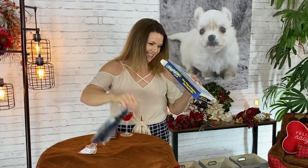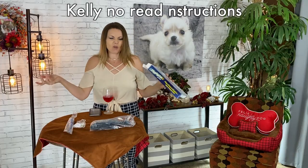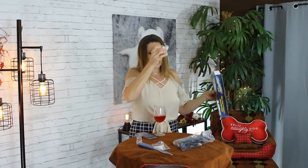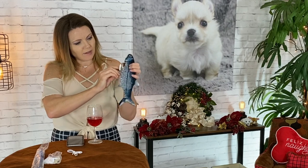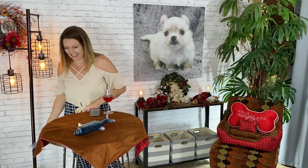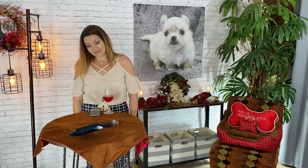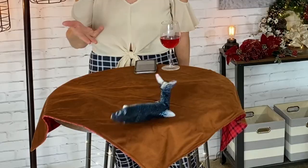My favorite feature about this toy is that it's motion-activated. Inside the box we have the catnip, the Flippity Fish, a fishing pole, an instruction manual, and the charging cord. The fish itself has a soft cloth outer — almost like a little pillowcase — with a small electronic device inside, and it unzips so you can turn it on.